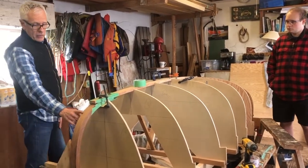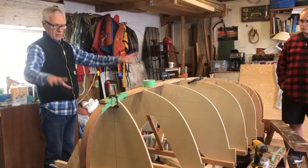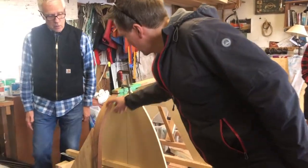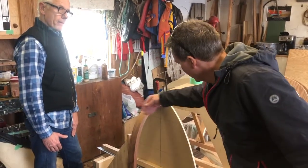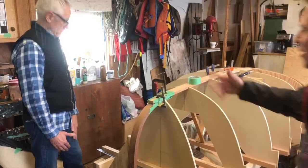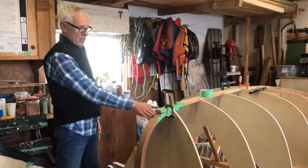We can't really do that until we bevel the stem. There's lots of prepping before we can actually cut that first plank, which would be a lot of fun. We've got lines on the stem where the beveling goes to, and this edge, this angle, is based on the battens. We start beveling it and keep checking it — that'll be a rolling bevel, because the angle changes.